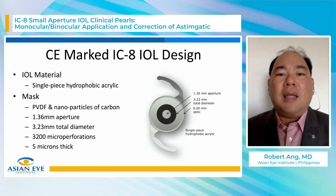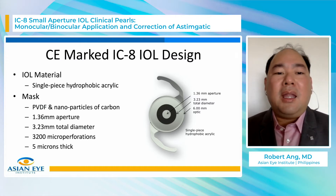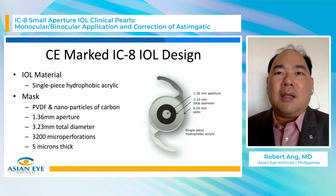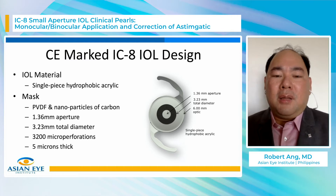So what is the IC8 IOL? It's a small aperture IOL made from a single-piece hydrophobic acrylic IOL, just like any of your other brands of hydrophobic acrylic IOL with square-edge design. Inside this IOL there is a mask. This mask looks very similar to the ACTIFocus camera inlay, but it is smaller. The material is the same — it's made of PVDF and nanoparticles of carbon.